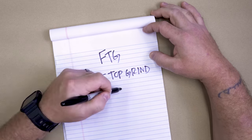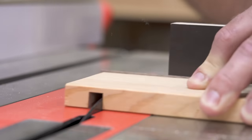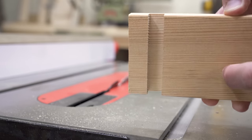FTG, or flat top grind, is typically found on rip blades or specialty joinery blades and leaves a square-shaped kerf in non-through cuts, sort of like a dado stack. The square shape of the teeth chisel through material going with the grain quickly and easily, but a lower quality blade can oftentimes leave a rough edge.